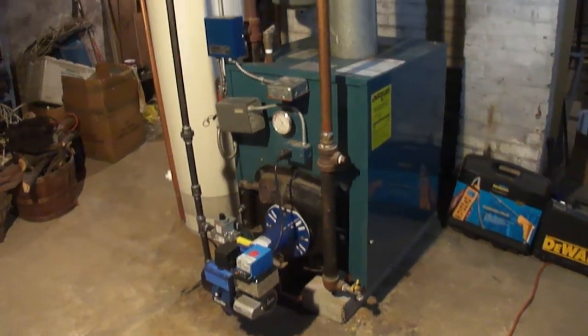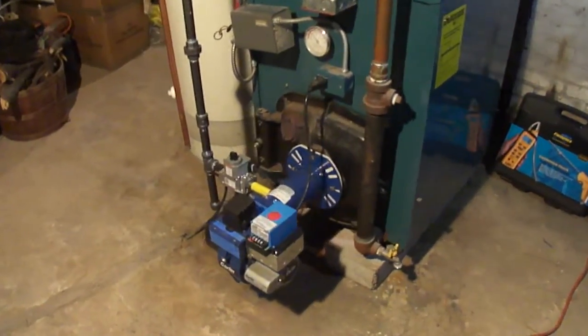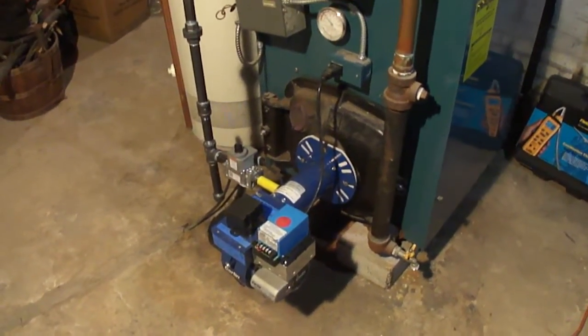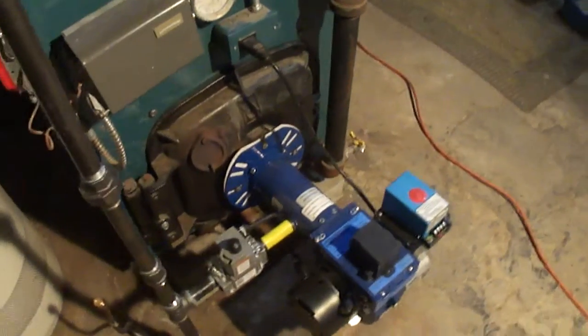At this point in time the unit is now just about complete. What we will do is fire it up so you get to see how it runs.